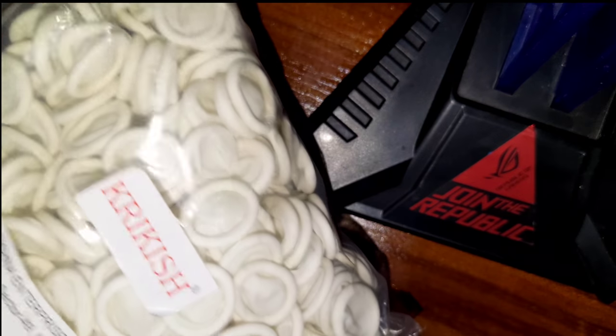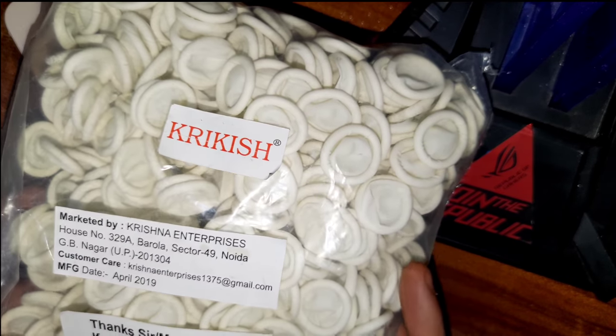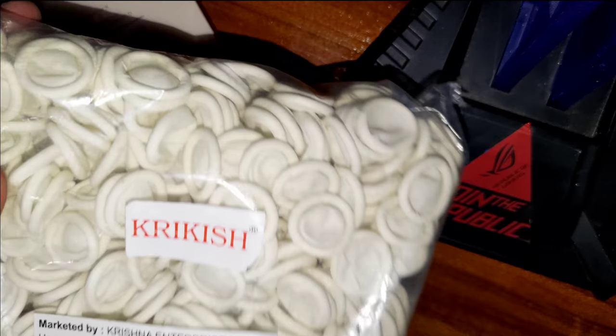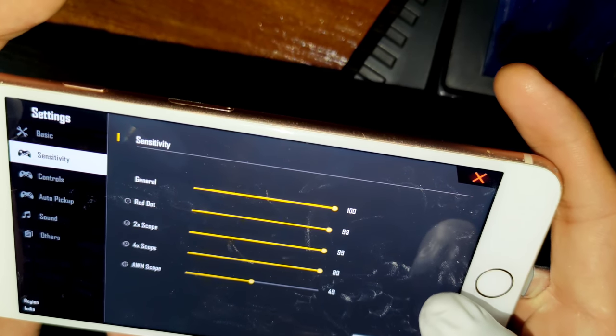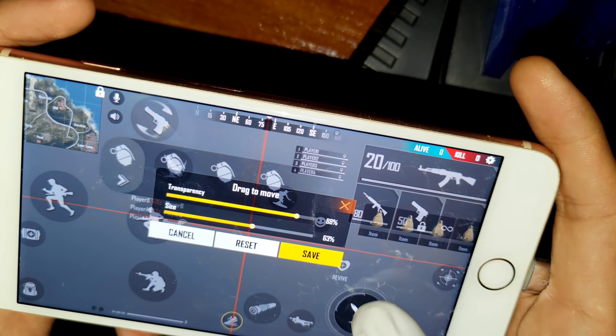Now let's talk about the things on my thumbs. These are called finger sleeves — I'll put a link in the description below where you can buy them. They really help if you have sweaty hands like me, and they will make your gameplay smooth. These are my in-game settings as you can see.